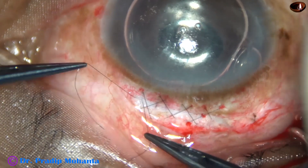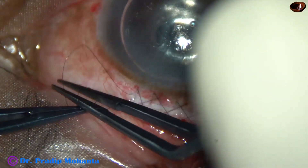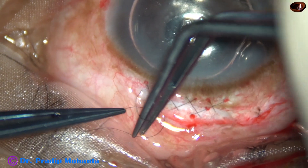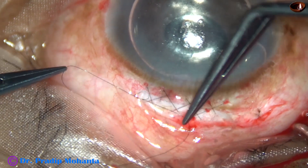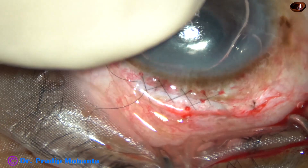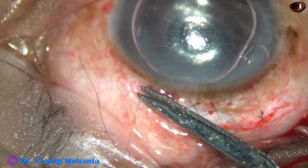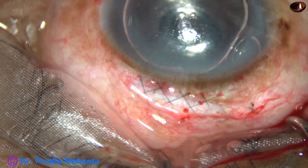And now this is the final knot of the shoelace suture to close the main wound. The threads are trimmed and the knot remains buried in the sclera, in the groove of the wound.